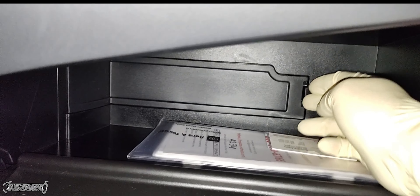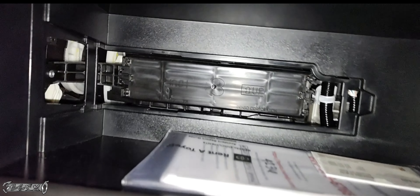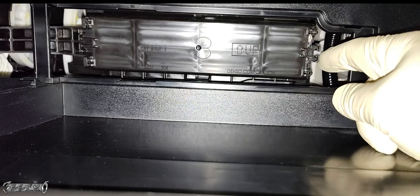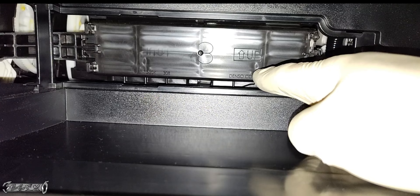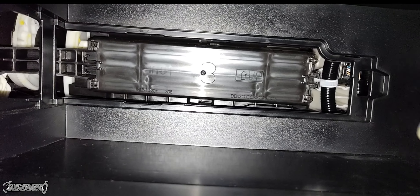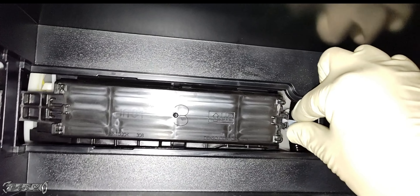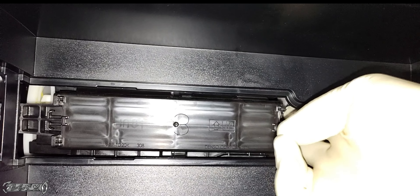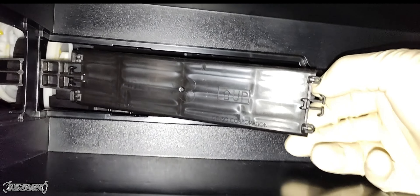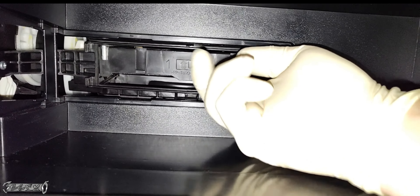Get anything out of the glove box, then take the back door off — push the tab on the right and roll it out. There's the access door. Notice on the access door there's an up arrow, and on the side there are little plastic tabs with an up arrow — that's for when you put your new filter in, which will also have an up arrow. To get the access door off, squeeze the tabs on the right side, then pull it forward.